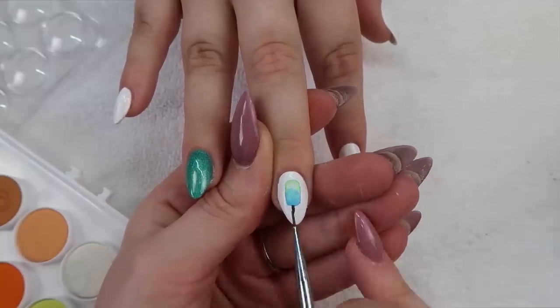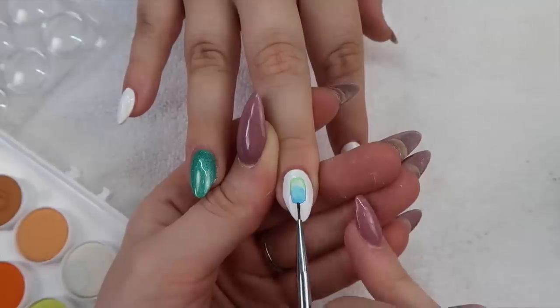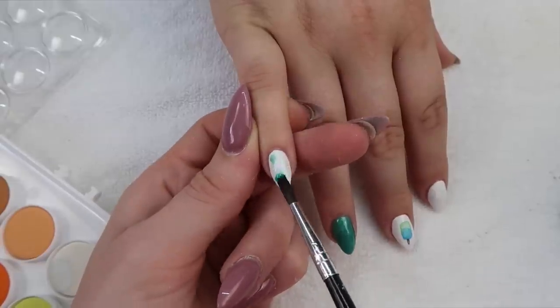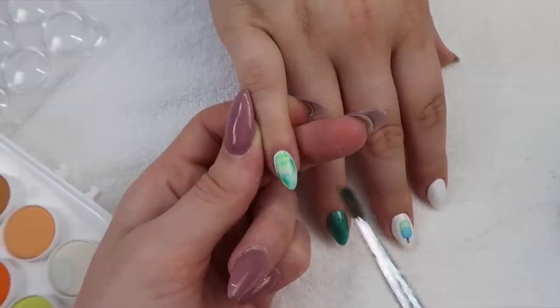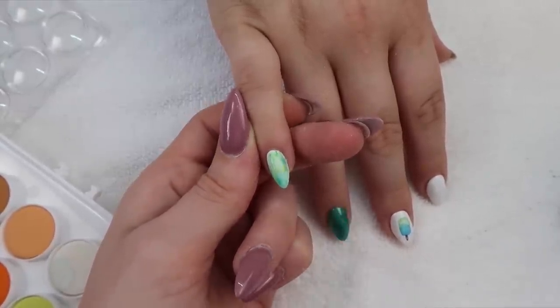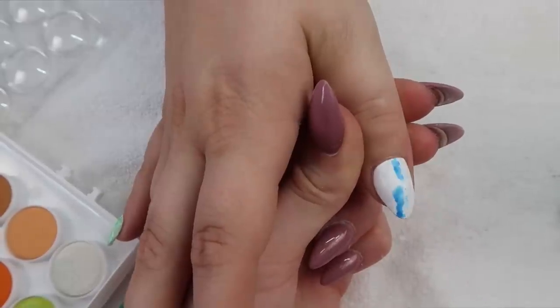For the popsicle stick I've switched over to a really small brush and apply it in the same way — draw your design, wipe off some of the water out of the brush, and then soak up some of that color out of the design. For the pinkies and the thumb I'm adding matching watercolor all over the nails in a random abstract pattern, and this kind of reminds me of the way that sharpie art looks. I'm just using the brush that the color palette came with.